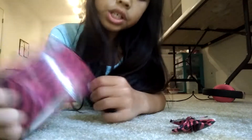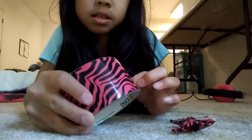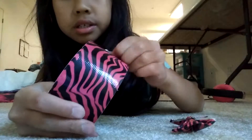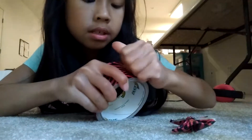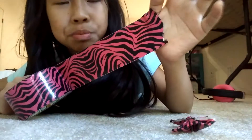Okay, so first you want to cut off a long piece. I got this duct tape from Michaels, but it's kind of expensive, so I recommend you buying it somewhere else.